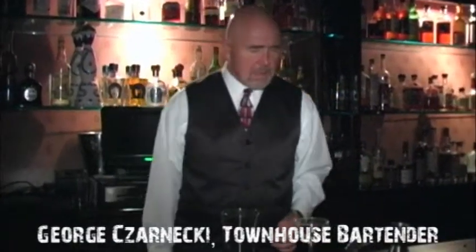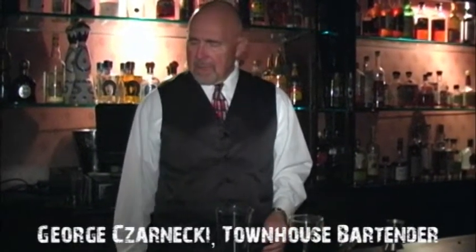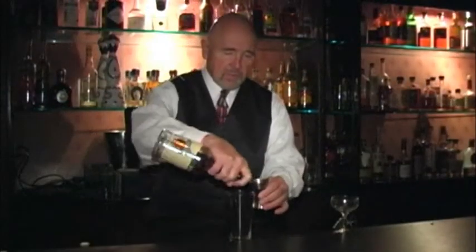I'm making a Manhattan and I am making it with our house bourbon, the Buffalo Trace that I talked about. This is our Townhouse Buffalo Trace. It's a 90 proof bourbon. I'm going to use Buffalo Trace.